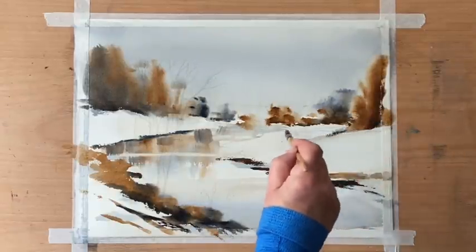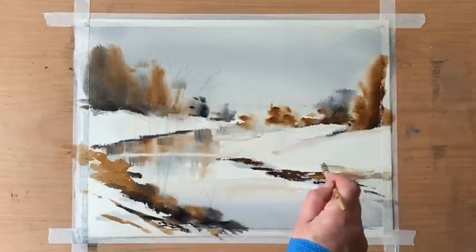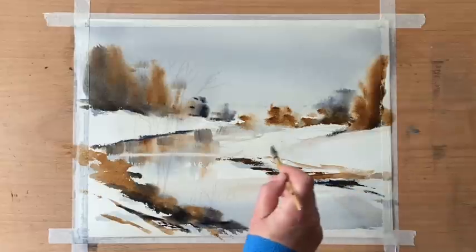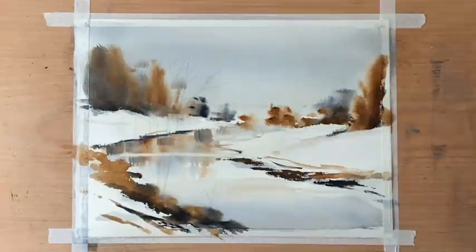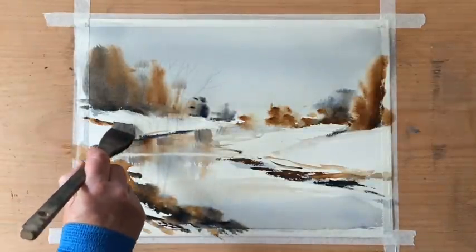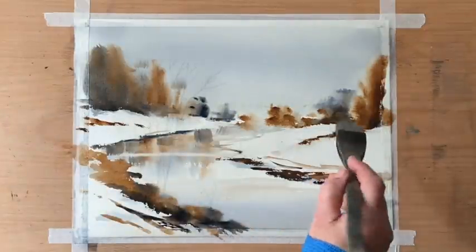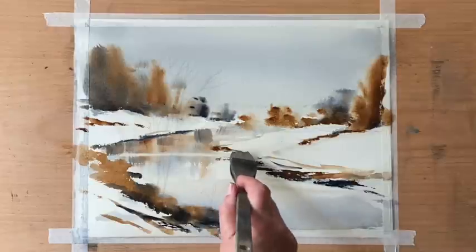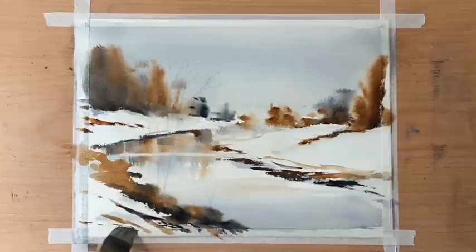Just softening back underneath there with a small squirrel mop to give a slightly softer look to those distant banks and hills. You can see I've now built up the foreground and there are some nice rich darks with the Payne's grey and burnt umber, which will make the perfect base for my foreground trees once the underpainting is dry.